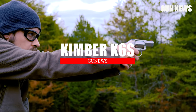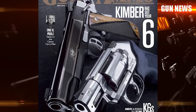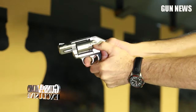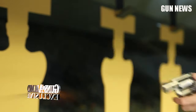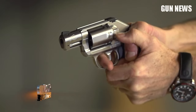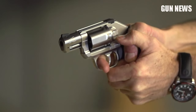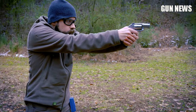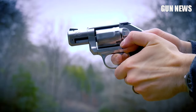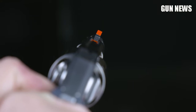Number 7: Kimber K6s .357 Magnum Revolver. It's a .357 Magnum, stainless steel, 6-shooter with a 10-pound trigger pull, but it's compact enough to be used as a CCW. It's also snag-free, thanks to the non-exposed hammer. The trigger pull might be heavy for some, but it doesn't stack. It has removable front and rear dovetail sights, and you can find a lot of aftermarket options for sights and grips. I recommend going for black 3-dot sights or a textured cylinder release for better operation.